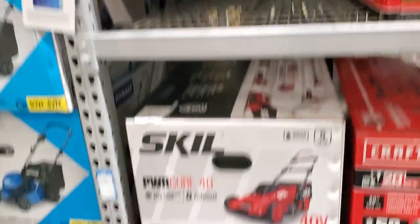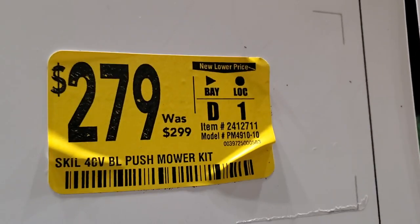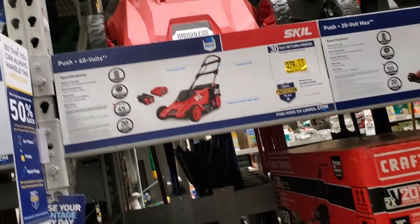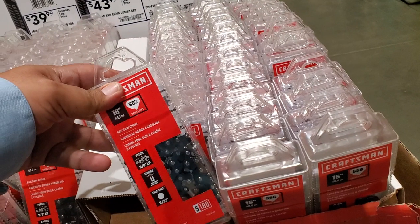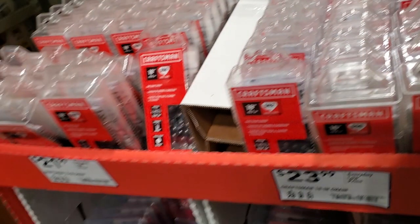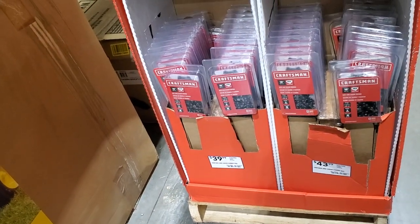Definitely check it out if you're feeling stressed. You got the Skill Power Core 40 for $299, dropped to $279 near lower price - pretty nice little mower if you have a smaller yard and don't want to spend a lot. It has a 5 amp hour battery. And then you got chains for chainsaws - 18-inch chain by itself, and smaller chains to the left, maybe 16s. Chains and bars go for $43 and $39.